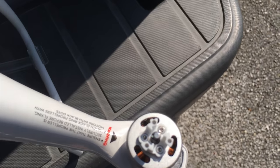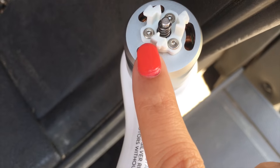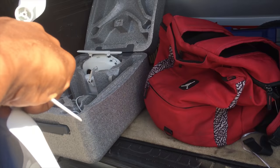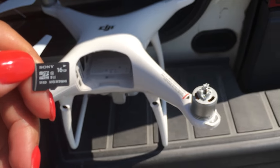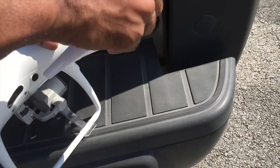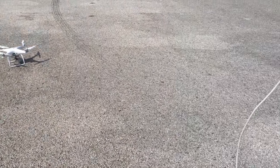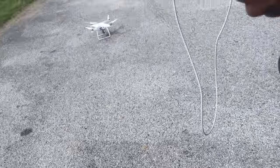Here I'm showing the propellers and how you put them on. The white-top motor takes the silver-ring propeller, and the black-top motor takes the black-ring propeller. A good saying I always use: 'righty tighty, lefty loosey.' You just push down on the propeller and it snaps and locks in easily. I'm using a 16-gig micro SD card — it comes with one — and I have a micro SD adapter to plug into the USB on my computer.